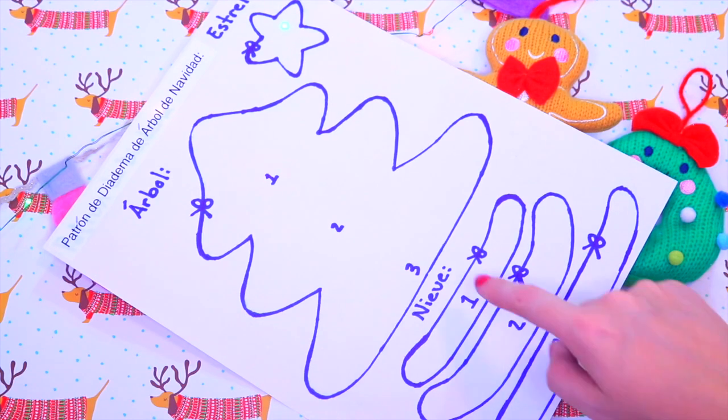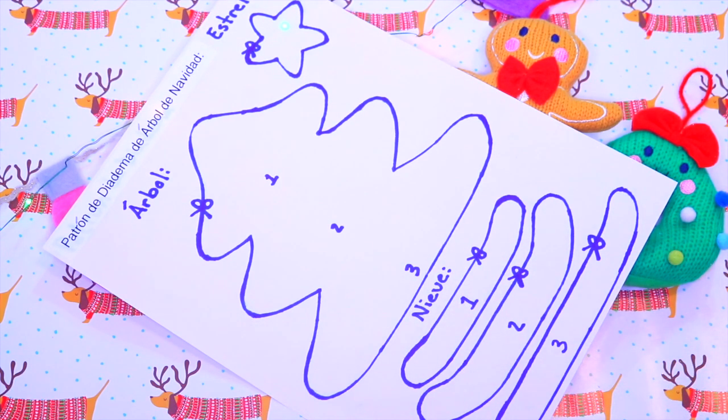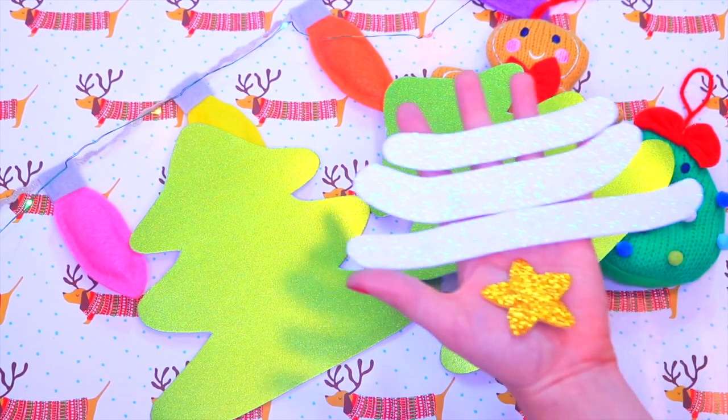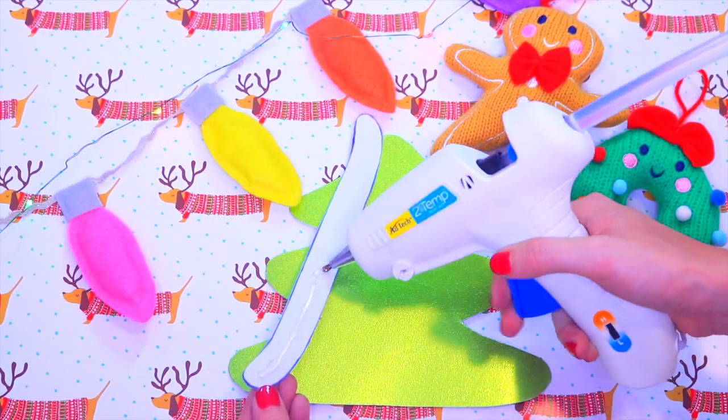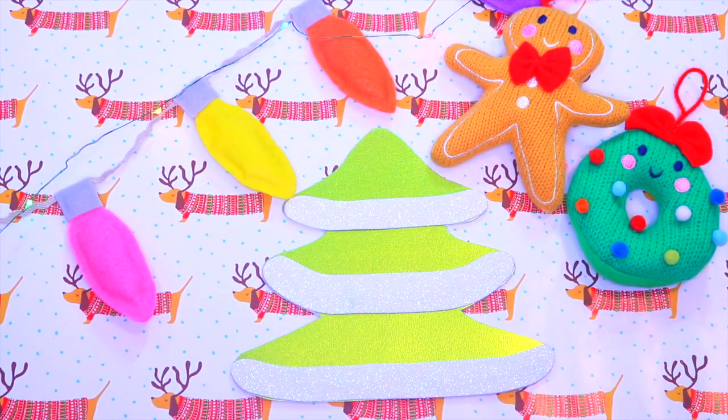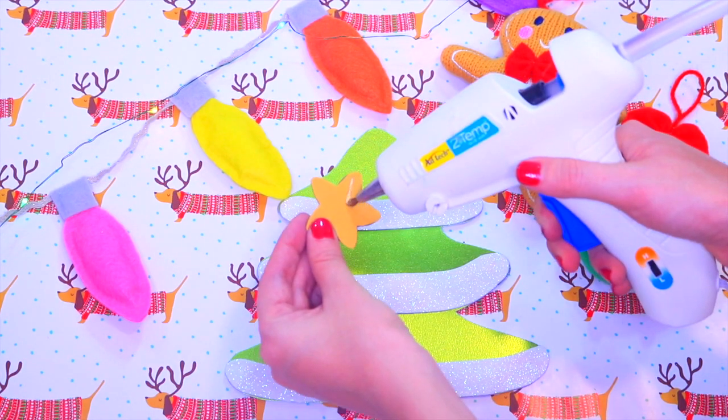Where it says number one, that's where snow number one will go, and you will do the same with the following snows. Now cut all the pieces like this. Get snow number three and we're going to glue it, and then we're going to glue the other two pieces.